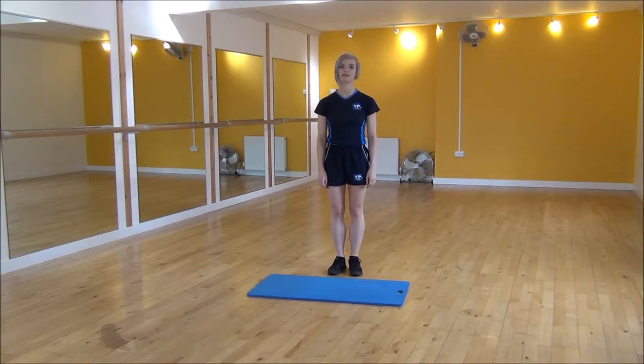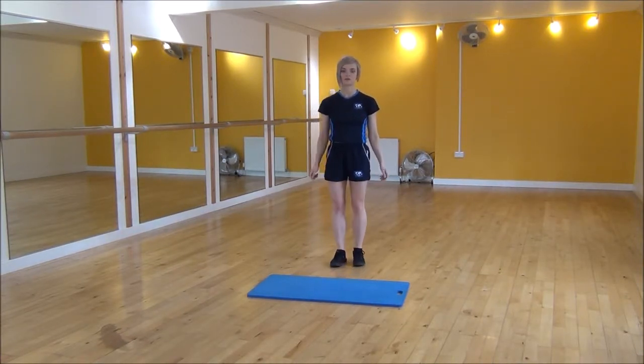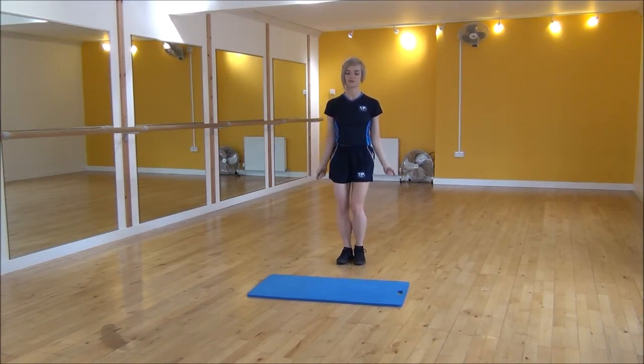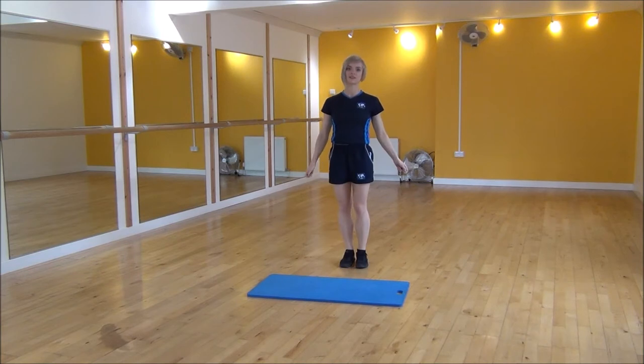The next exercise today is jump rope with heel switches. We're going to be using our arms with an imaginary skipping rope, switching our heels one at a time. Keep your arms close to your sides. And that's jump rope with heel switches.